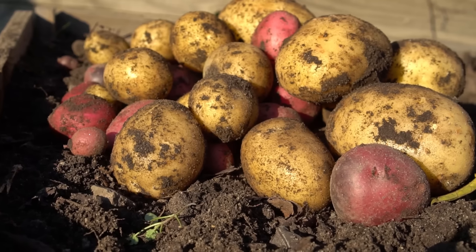Hello everyone, this is Jack. In this video I'm going to cover seven potato growing mistakes that you must avoid to grow the best potatoes of your life. So without taking any more time, let's get started.